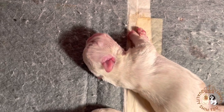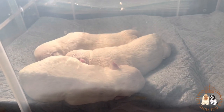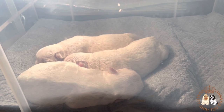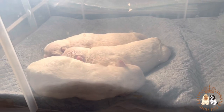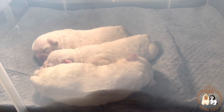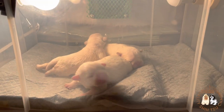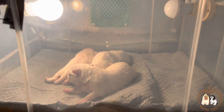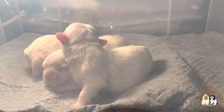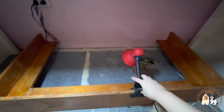By doing this you keep the whelping box free from bacteria. Since we are cleaning the whelping box, let's put the puppies first inside the incubator. We notice that the newborn puppies sleep better inside the incubator — we think this is because the temperature inside the incubator is maintained. We put them inside the incubator especially when the mother dog goes out of the room for a long time or whenever she eats.